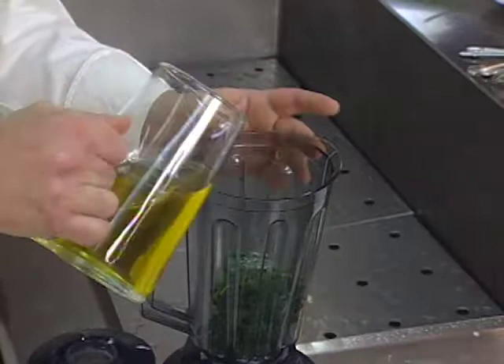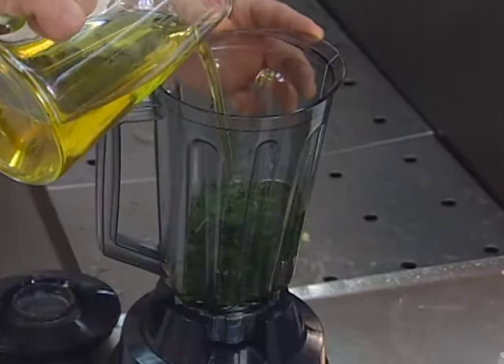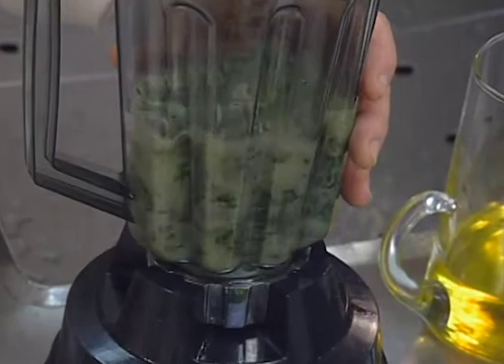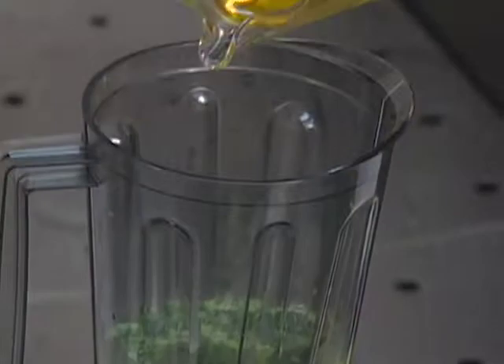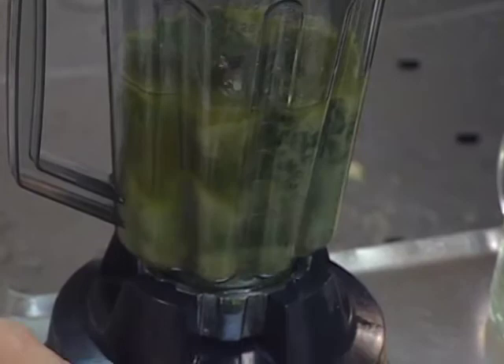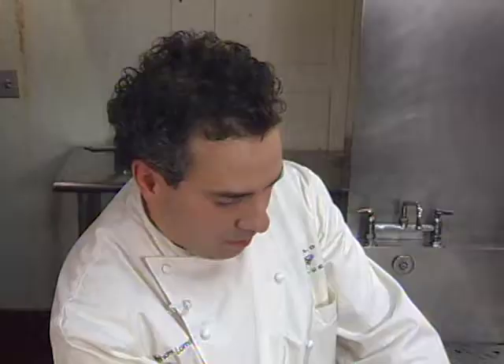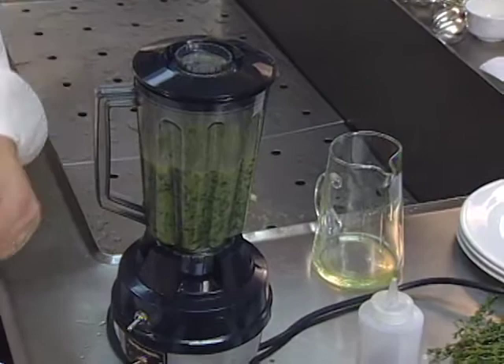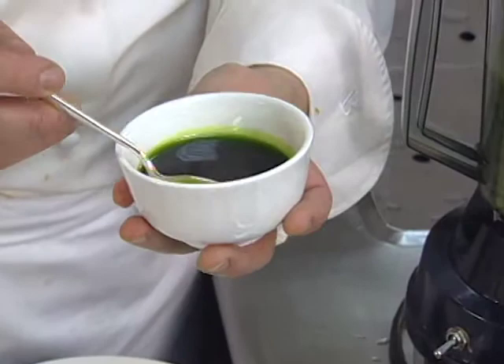Now we add our olive oil. This will be our basil oil, using an extra virgin olive oil. I want to puree the basil and add more oil. When the basil has been entirely pureed, I'll strain that through a fine strainer, refrigerate it, let it stand overnight, and strain it again the next day to get this beautiful basil oil.